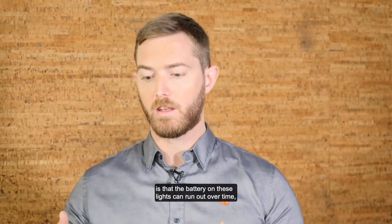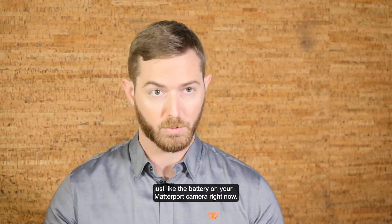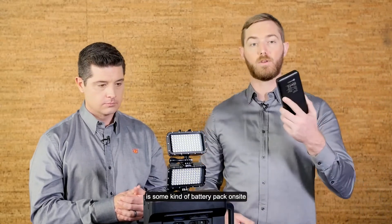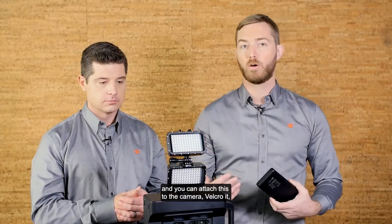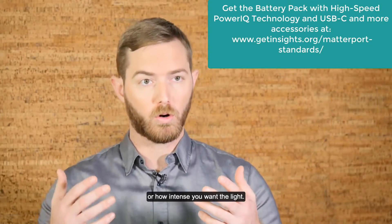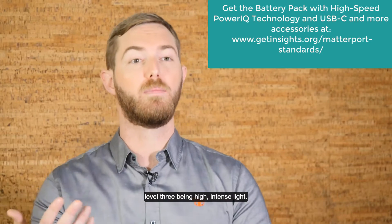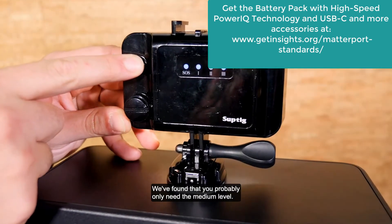One thing to note is that the battery on these lights can run out over time, just like the battery on your Matterport camera. One accessory we actually recommend is some kind of battery pack on site — you can attach it to the camera or velcro it on, and that will help. Additionally, these lights often have power settings for how intense you want the light: level one, level two, level three — with level three being the highest intensity.